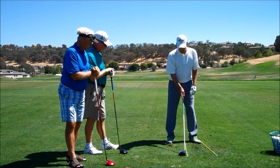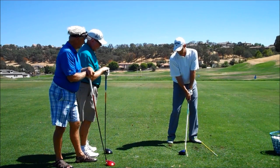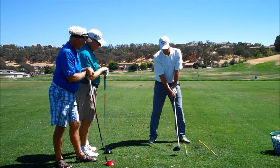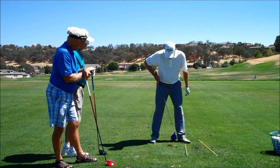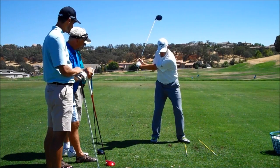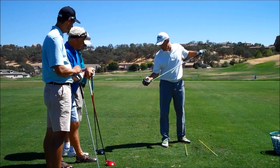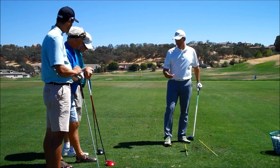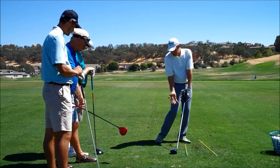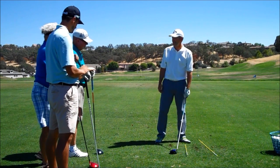With the driver, we don't want the ball where the club bottoms out. We actually want the ball in front of where it bottoms out. So if my club bottoms out right here, and I teed it way up high and did this with my driver, I'd hit it right off the top edge of the driver. You've seen people's drivers with marks all over it right here — that's from the ball being too far back in the stance. If you play the ball in the same spot as you do your irons, you're going to hit it off the top of your driver. It's just going to happen.